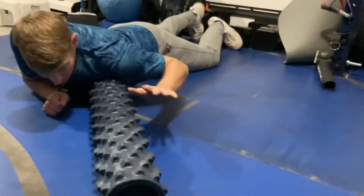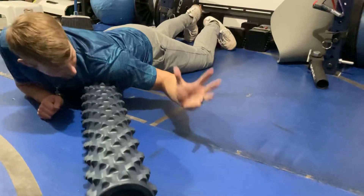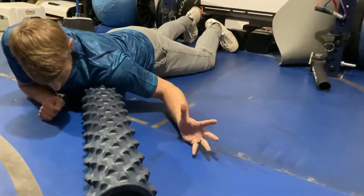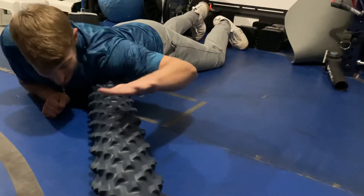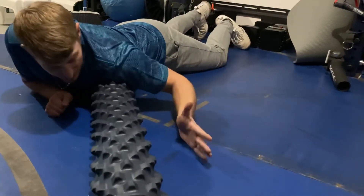I'm gonna put my hand down like this with my pinky, like I'm almost throwing a baseball. I'm gonna roll around, find that yummy spot again, and then I'm gonna go from pinky to thumb. Pinky to thumb.